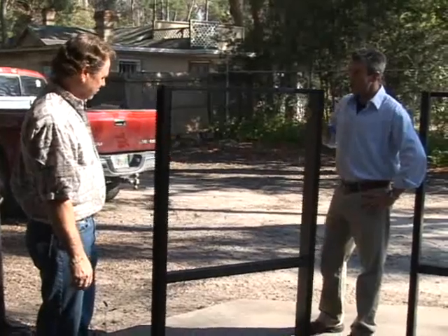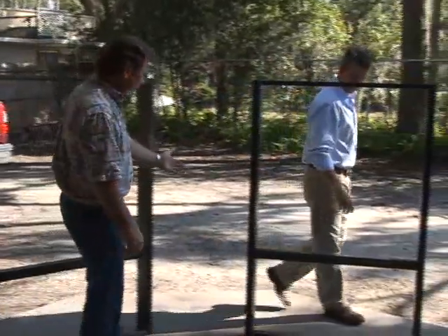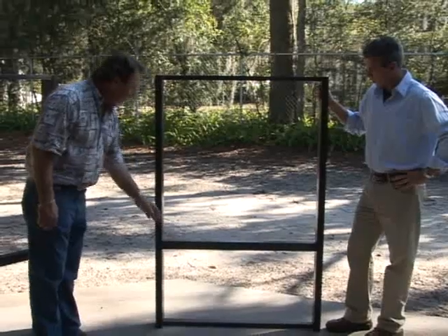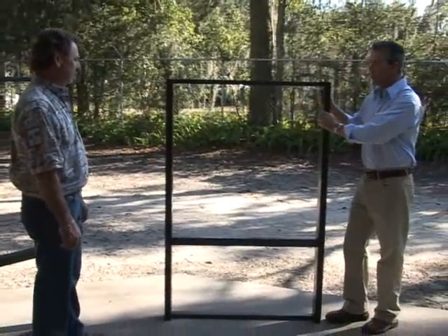Boy, that really is flimsy, isn't it? Yes, sir. This type of construction over here, we have the screws hidden inside the uprights. When you make the beams together, you don't see the screws — much cleaner look, much more rigid. Boy, that does look a lot better, and look how much sturdier that is.